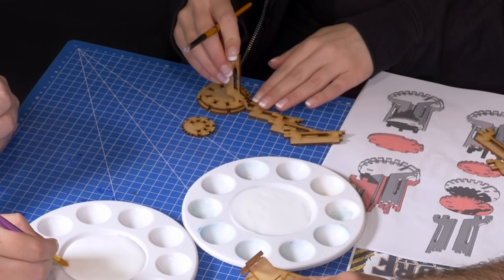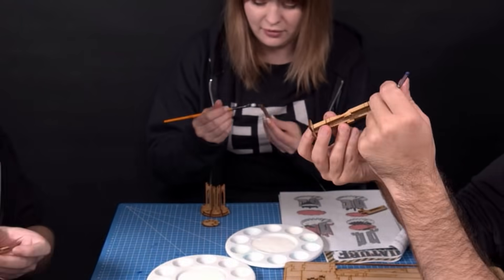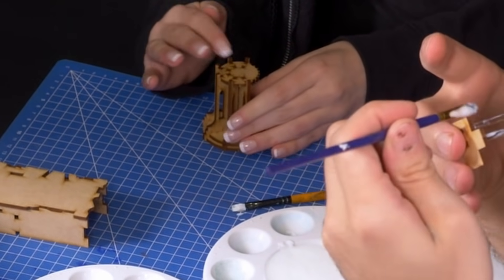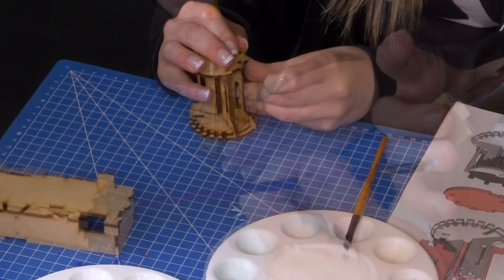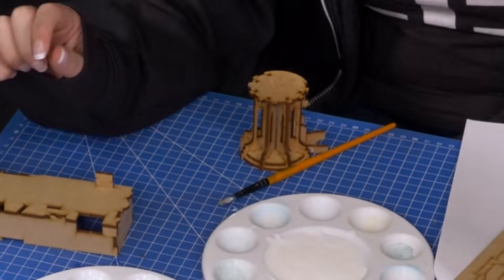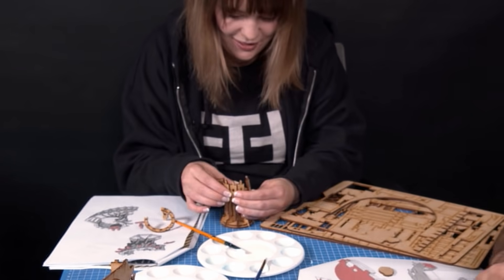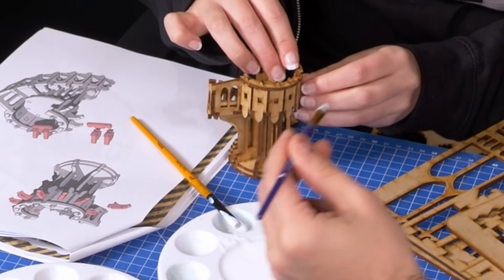For the pieces Jen worked on, she tackled the pulpit and the pipe organ. These were smaller pieces, very fiddly and hard to work with, but they came out really well. The pipe organ in particular had smaller pieces which took a long time and a bit of finesse, but overall they're not too hard to work with and very effective.